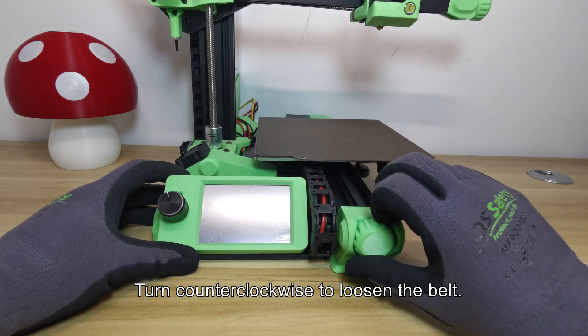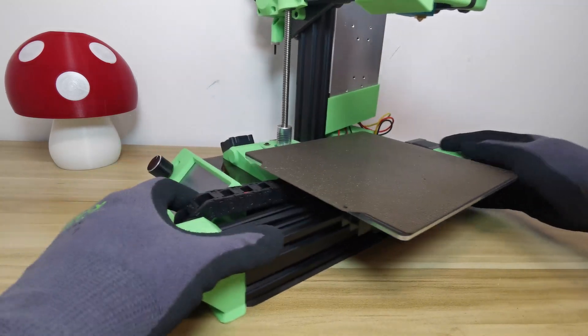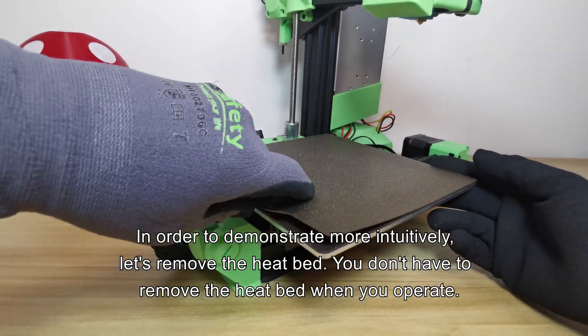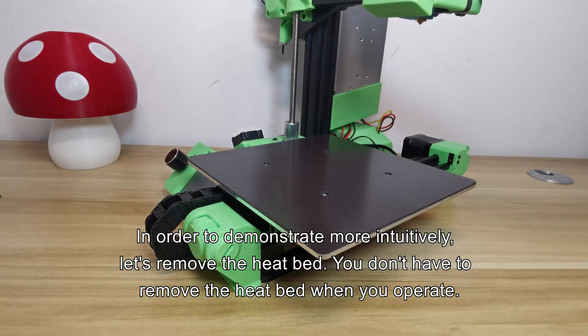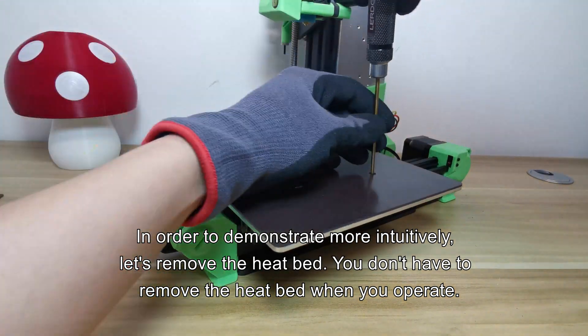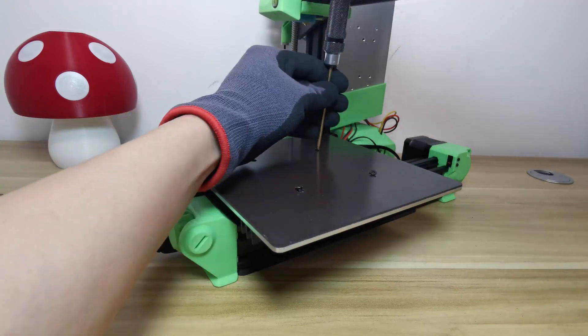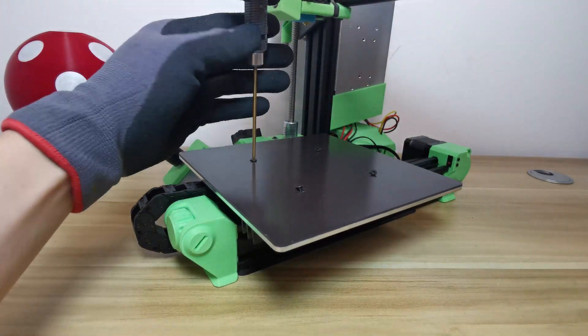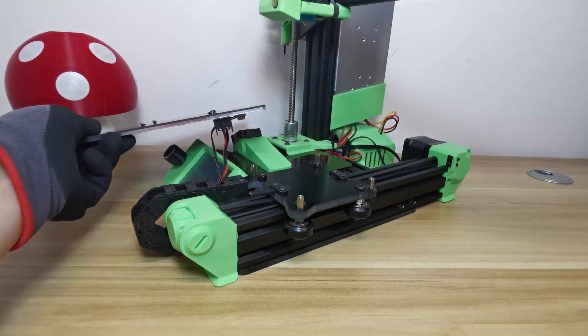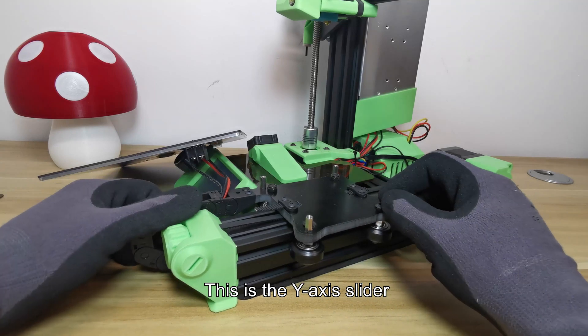Turn counterclockwise to loosen the Y-axis belt. In order to demonstrate more intuitively, we'll remove the heat bed — though you don't have to remove it when you operate. This is the Y-axis slider.